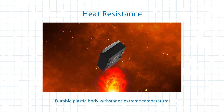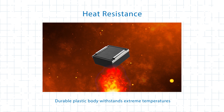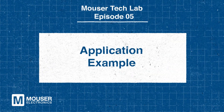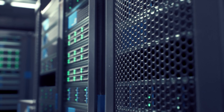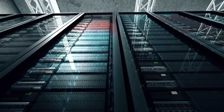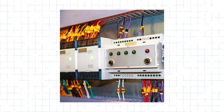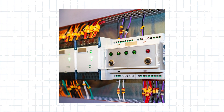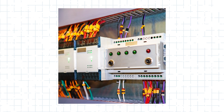Secondly, the durable plastic body offers heat resistance, withstanding extreme temperatures to reduce the risk of deformation or failure during prolonged operation. In a data center power supply, temperatures can soar due to continuous operation and high current flow. Using a fuse with a heat-resistant body ensures stable performance that protects the system from thermal stress and potential fire hazards, making heat-resistant fuses a crucial component in maintaining reliability and safety under demanding conditions.